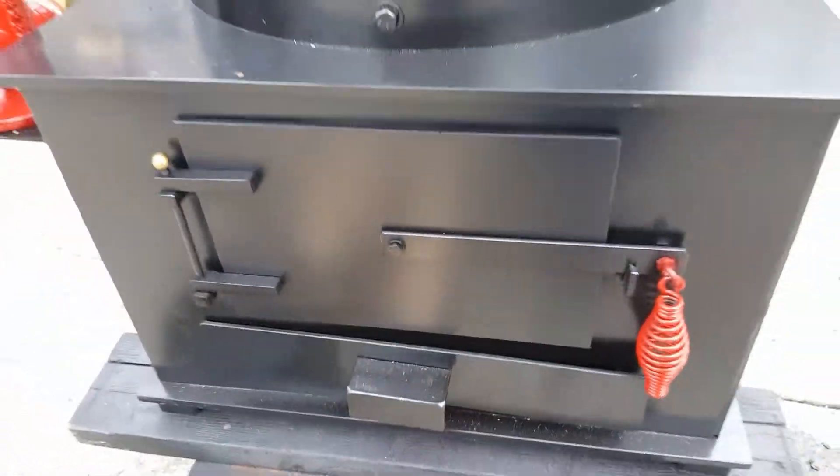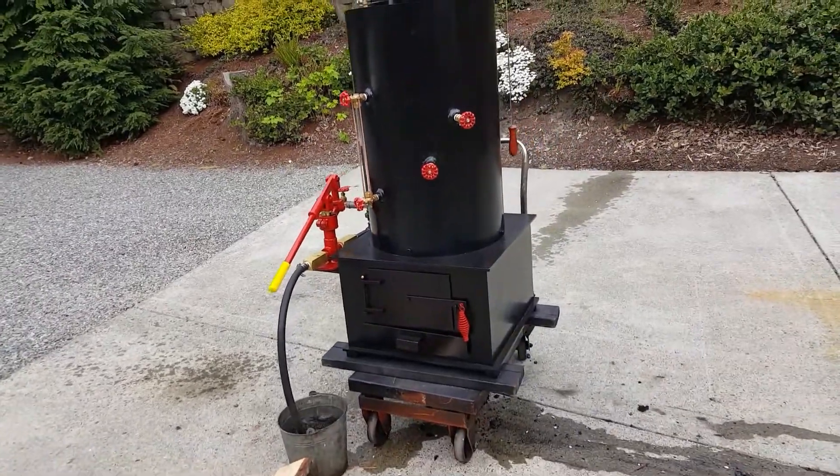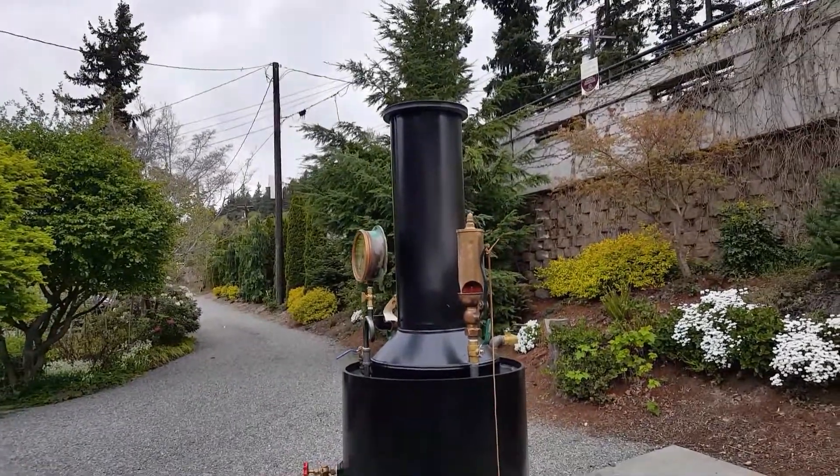It's a little bit warm. Real nice boiler — the best I can build. Total height is about 80 inches to the top of the stack.